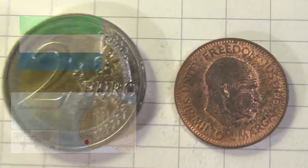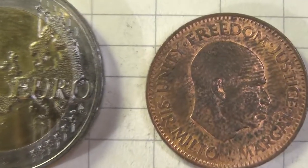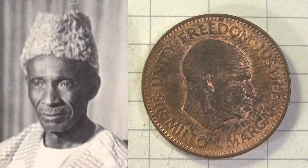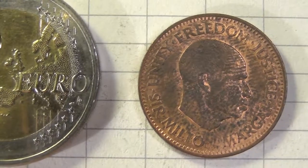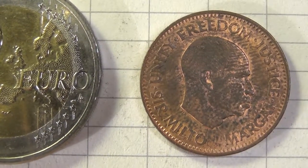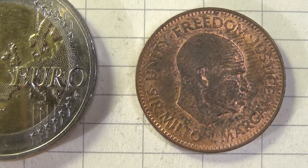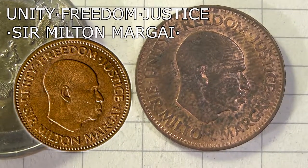On the upper side we see the head of Sir Milton Margai facing to the right. He was the Prime Minister of Sierra Leone during the transition to independence, and he actually died in the year this coin was minted. The lettering here says Unity, Freedom,